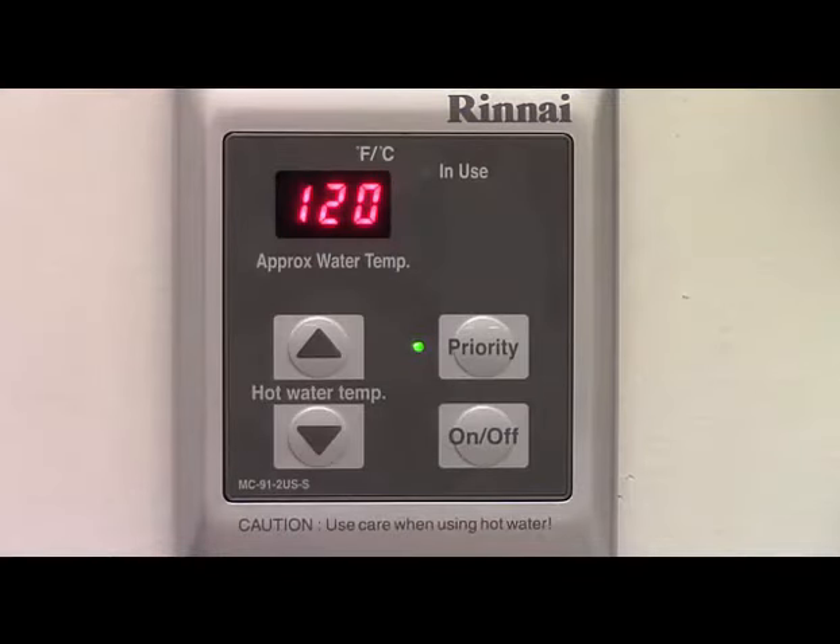In this segment, we'll discuss the priority function. Priority consists of a priority button and a priority indicator lamp. Priority comes into play primarily when multiple temperature controllers are connected to a single water heater. Up to four controllers can be connected to a single Renei tankless water heater, allowing the user to locate a temperature controller close to their point of use so they can conveniently set different temperatures for different uses in different locations. Only one output temperature can be set at a time, and the priority indicator will be illuminated on the controller that is currently being used to set the output temperature.